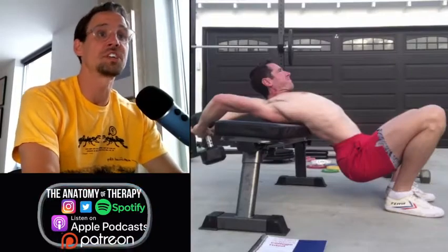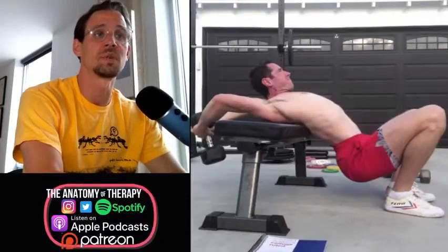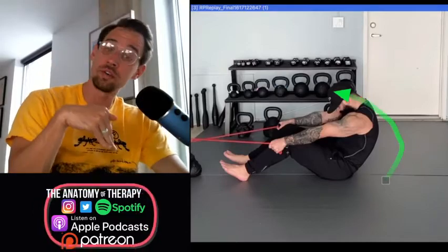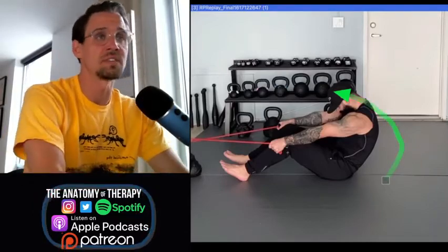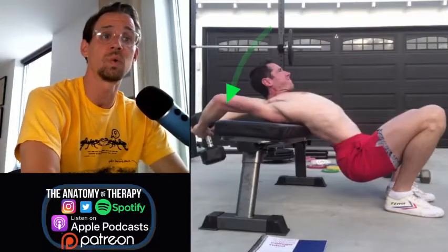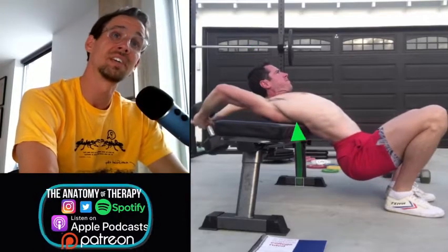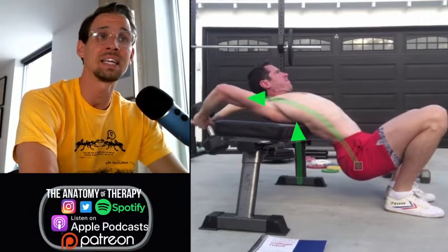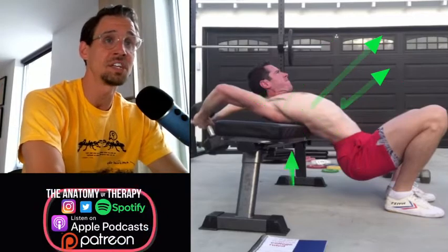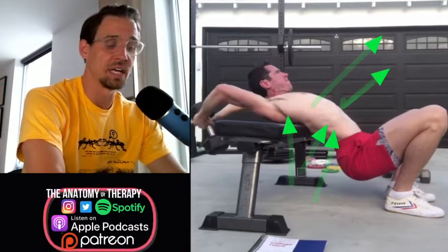Now we worked on flexion before, but now we're working on extension — extension is going backwards, flexion is going forwards. We need the back to be strong going forwards and backwards; we're trying to cover as many of the angles as we can today. In extension, the main pressure is going to be this weight that is up over our head. We have a leverage point right here under the shoulder blades, so we're maximizing the extension and really opening up the front. You should feel a lot of tension on the front and in the upper back, which makes the low back decompressed.